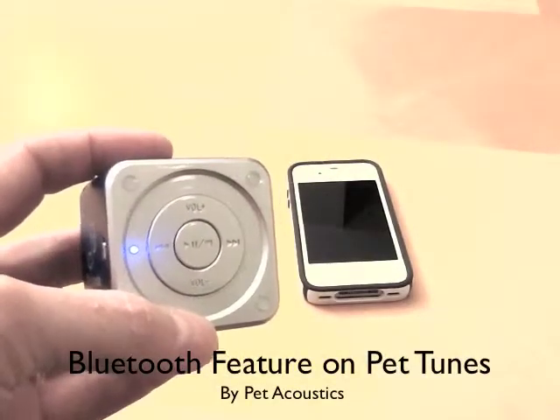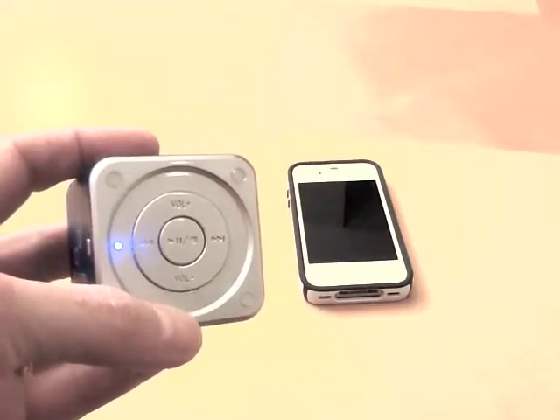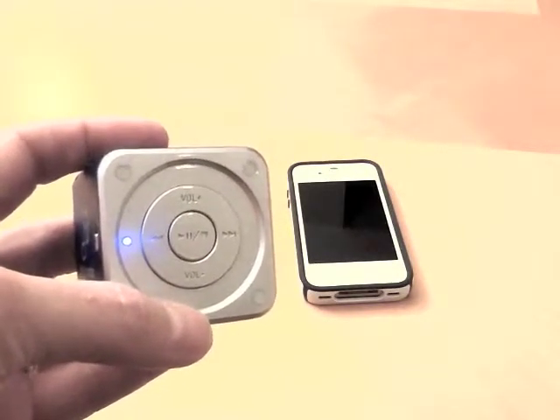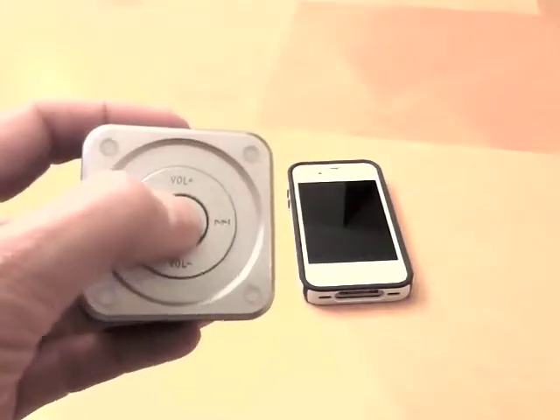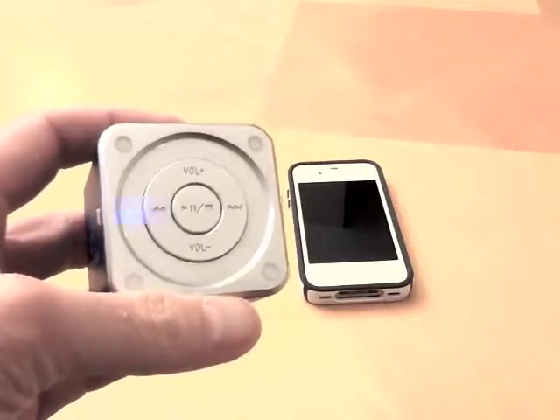Janet Marlowe here from Petacoustics to explain how to use the Bluetooth feature on PetTunes. Get the device where you want the speaker to play or movie sounds from, and press the center button once, where you will hear and see a series of beeps.